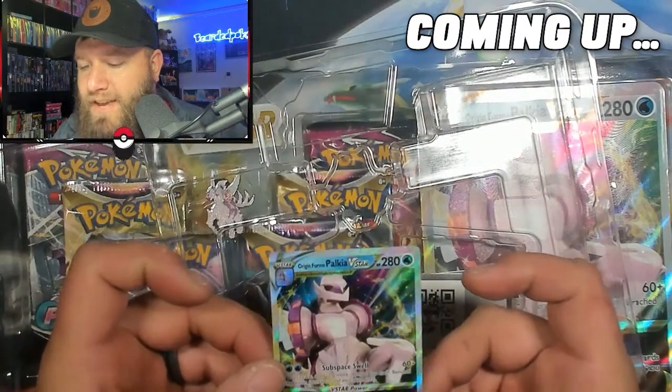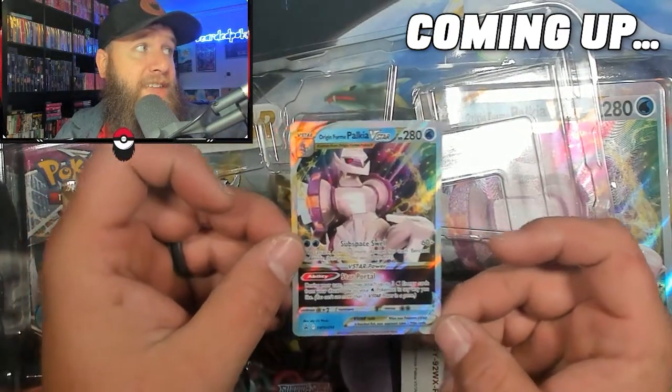We have the Palkia V-Star card. Pretty neat. Check that one out. These are really cool. Deoxys VMAX. I love it. That's cool.